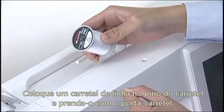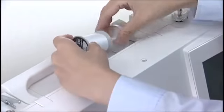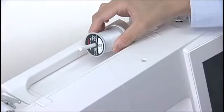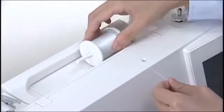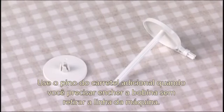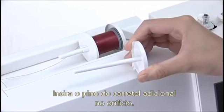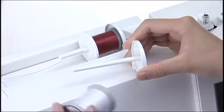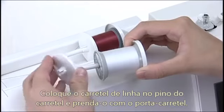Place a spool of thread on the spool pin and secure the spool with the spool holder. Use the extra spool pin when you need to wind the bobbin without unthreading the machine. Insert the extra spool pin into the hole. Place the spool of thread on the spool pin and secure the spool with the spool holder.